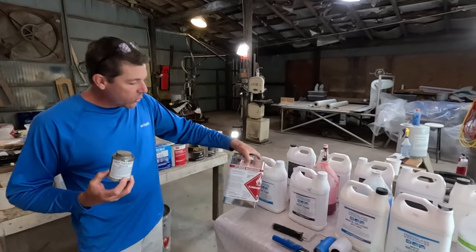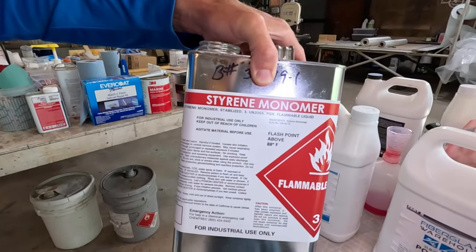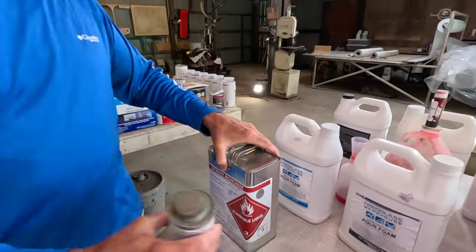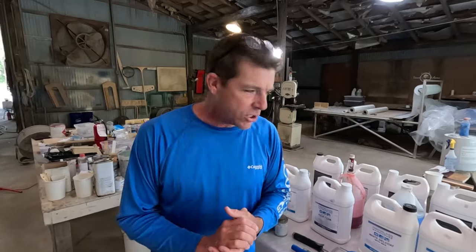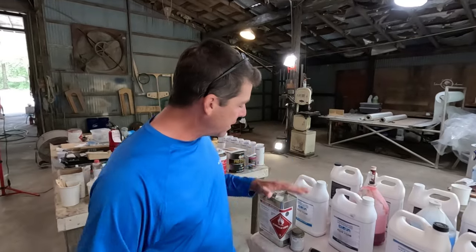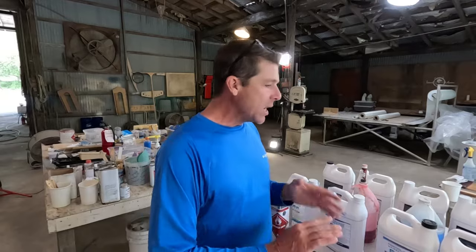If you're wanting to thin your gel coat, styrene monomer is going to be the solution — no more than about five percent by volume. Any more than that and you can affect the color outcome of the gel coat. I don't recommend ever using acetone for thinning gel coat. Styrene is the correct choice, and this channel is all about giving you guys correct information — this is what we do professionally.